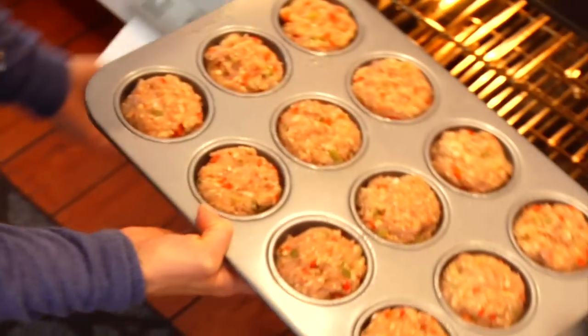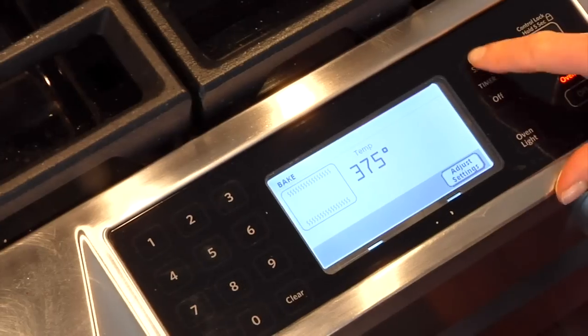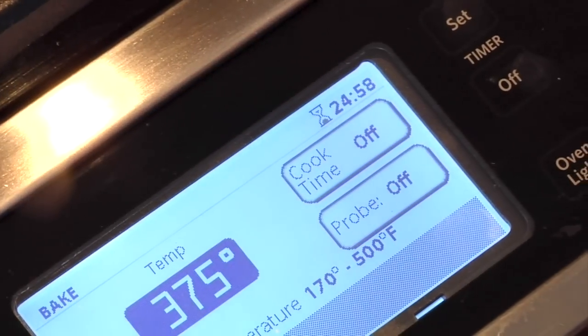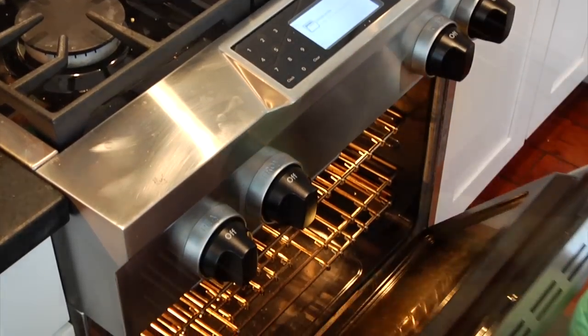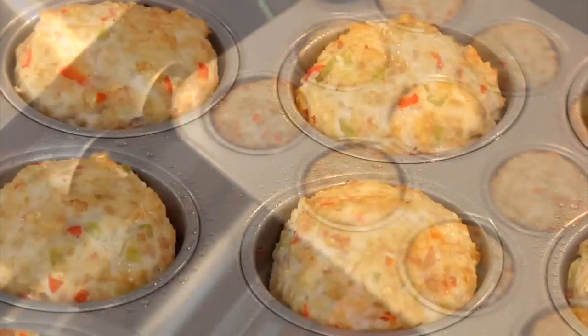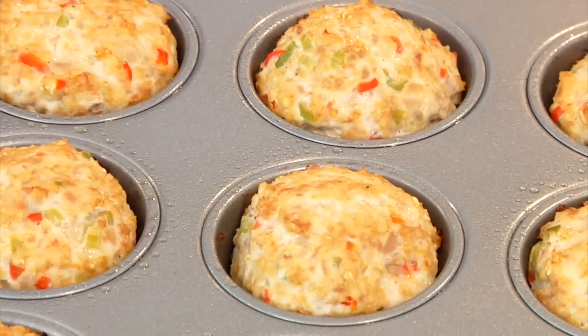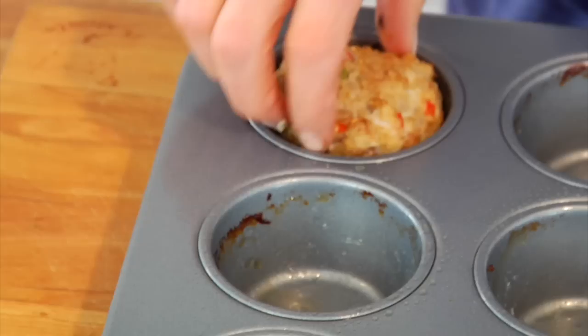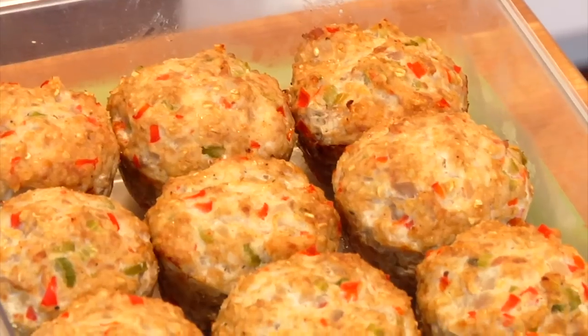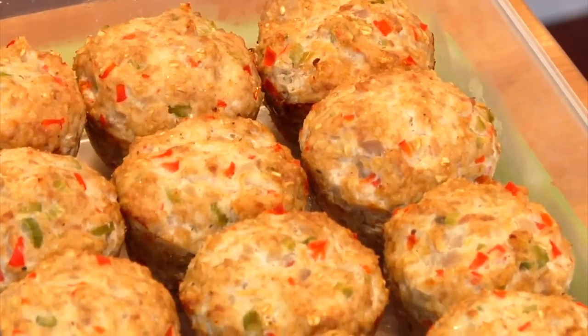Once you've got them all done and ready to go, pop this into your 375-degree oven for 20 to 25 minutes until they are cooked through and the top has a nice light golden brown color. They look great — nice and set up with a lightly golden brown color on top. I like to let them cool to room temperature and then store them in an airtight container in the fridge, ready to go all week long.